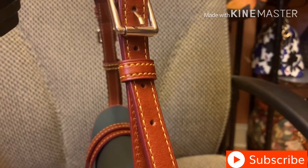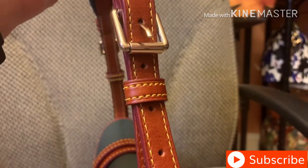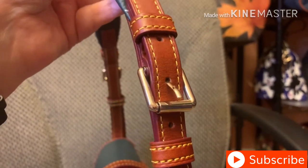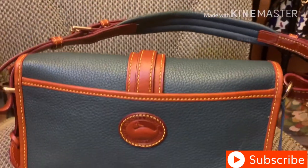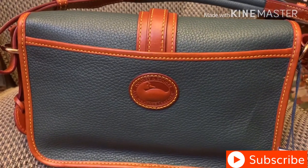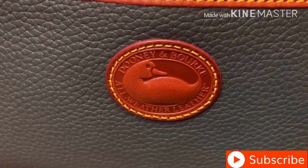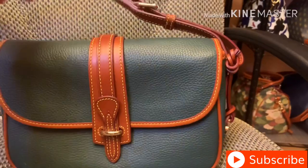I wanted to say that this strap is adjustable. I left it on the adjustment it came on, or maybe I moved it — I think it usually comes with the center hole. It has five holes on each side and I moved it up one. This fits easily over my shoulder with no problem. So I'm just becoming obsessed with this bag — I can't stop looking at it and I can't wait to carry it.